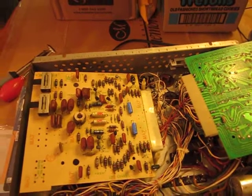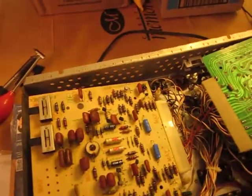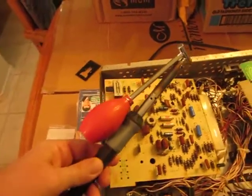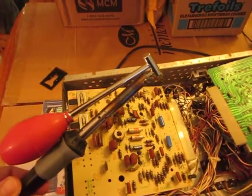Word to the wise: before you put a new capacitor in, you should check it to make sure it actually is what it says it is. Now it's time to desolder using my little desolder tool I got from Ratjack — works like a charm.